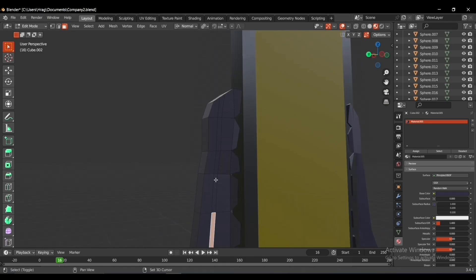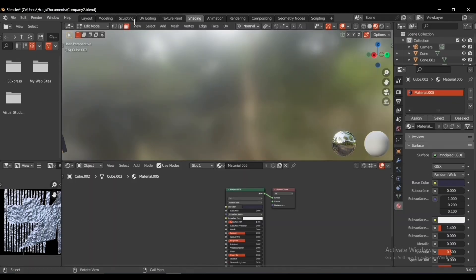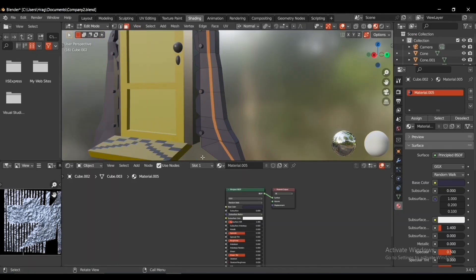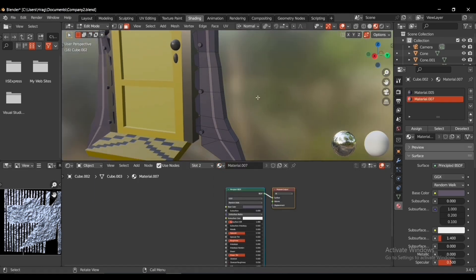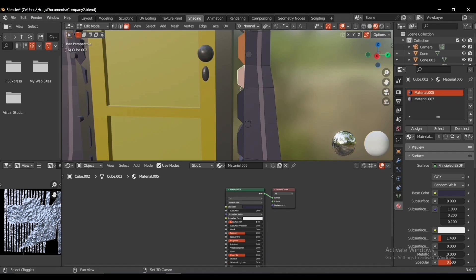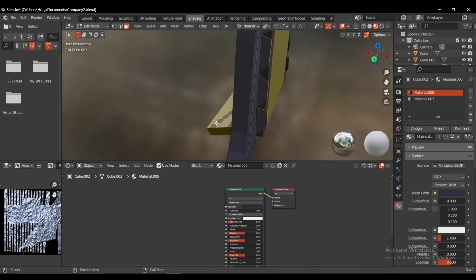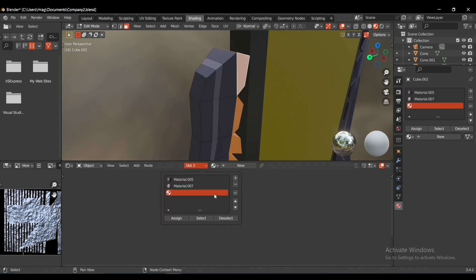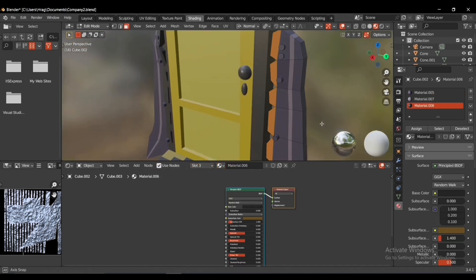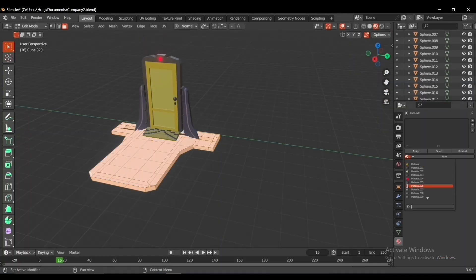When I told my supervisor the idea of my graduation project he was surprised but had faith in me, so every week I was reviewing him on new improvements I did to the project. In the shading tab I also added the appropriate materials that stand out for the door.